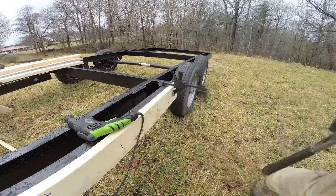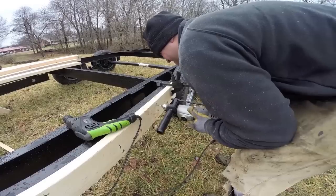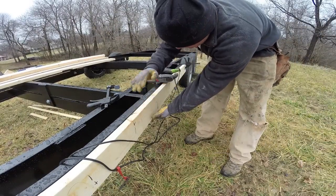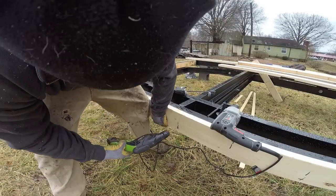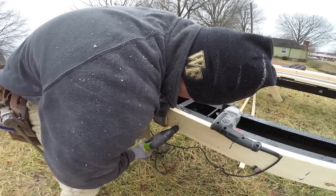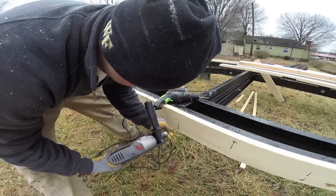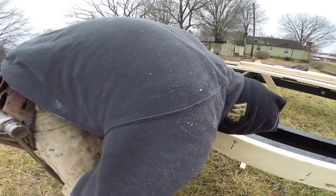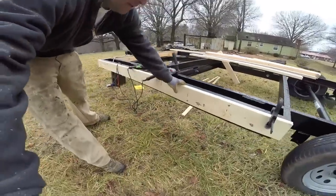I'll just pre-drill the hole and install a screw. I also want to check the middle — sometimes boards have bows and crowns in them, so it's a little low here. To make sure this is good, I'm just going to raise up on it a little bit, pre-drill my hole. It's perfect. Now I can go back and get all my holes in.